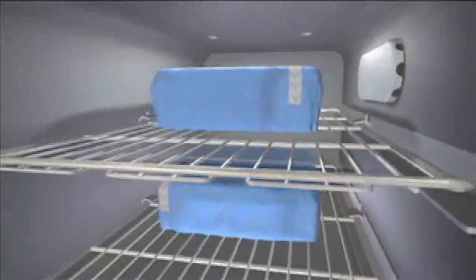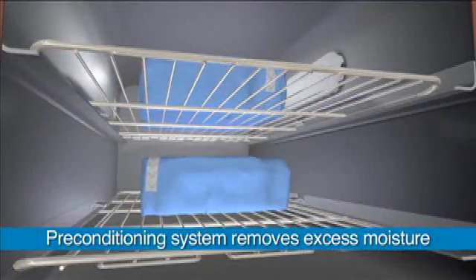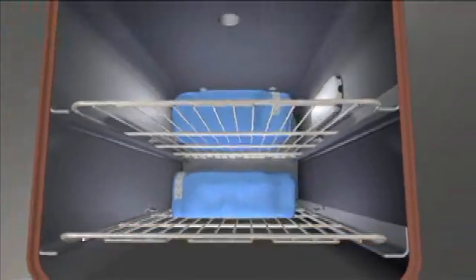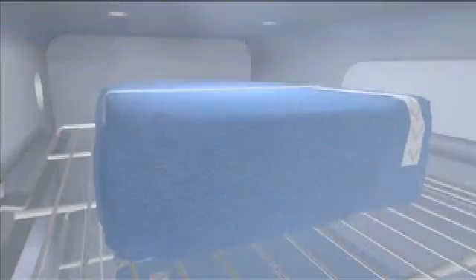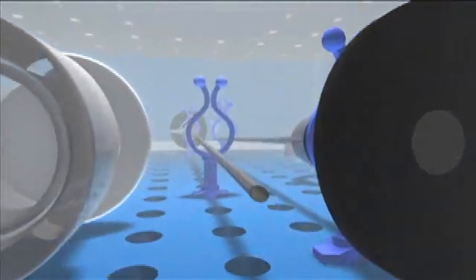Here's how it works. First, a preconditioning system automatically detects and removes any excess moisture. Next, the liquid hydrogen peroxide is turned into vapor, which fills the chamber, contacting all surfaces and penetrating hard-to-reach lumens.